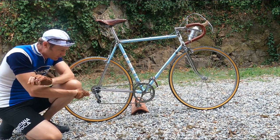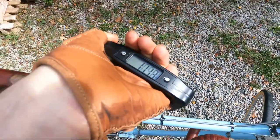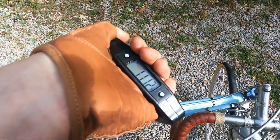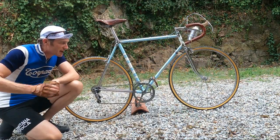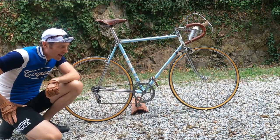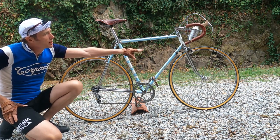We have a Campagnolo Grandsport rear derailleur, Campagnolo front derailleur, and obviously a Campagnolo bottom bracket as well. But the crankset on the front I believe is made by Magistroni, and it's fully pantographed up as Torpado.